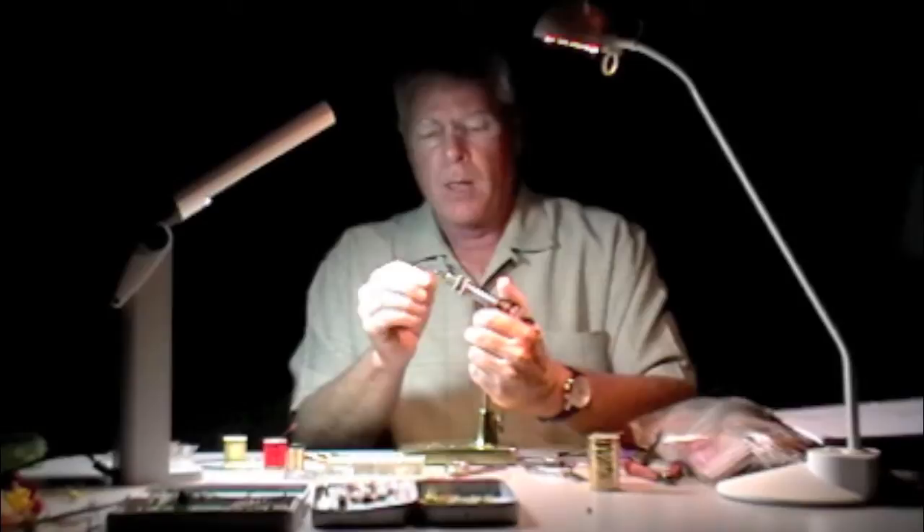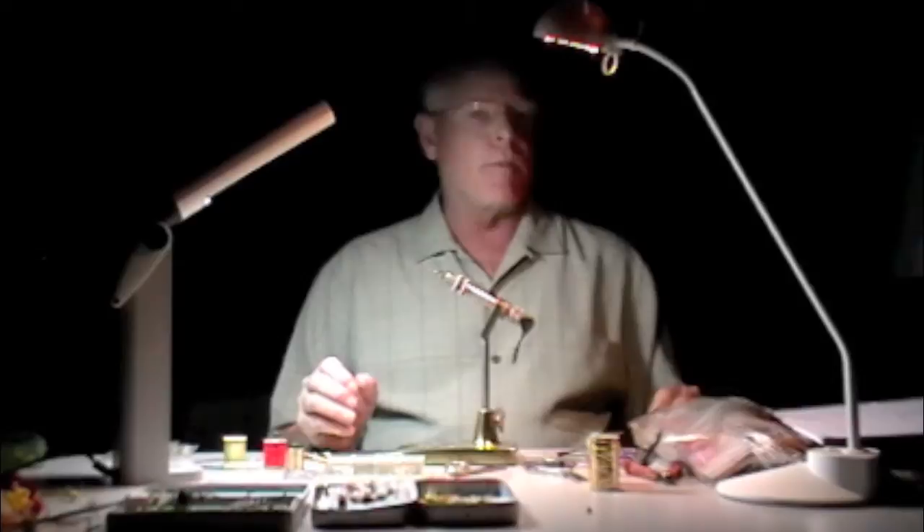Wood duck is one of those materials that people hear about and have seen. A lot of people don't really know that it's pretty readily available. When I was a kid growing up back in the 60s and learning how to tie, what was more expensive — a jungle cock neck, wood duck feathers, or a grizzly neck? It was actually the grizzly neck. The wood duck came second. The cheap thing was jungle cock, believe it or not.